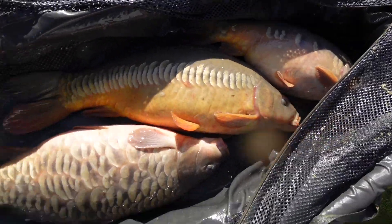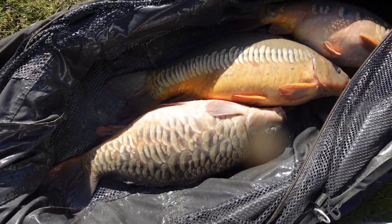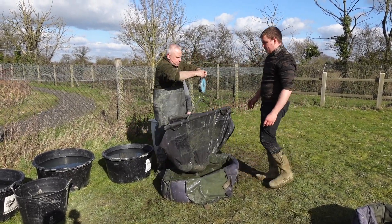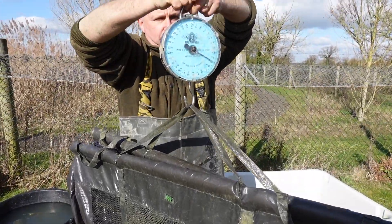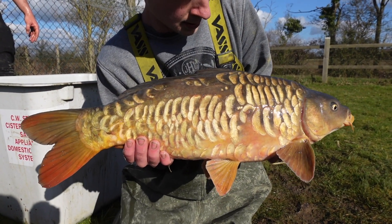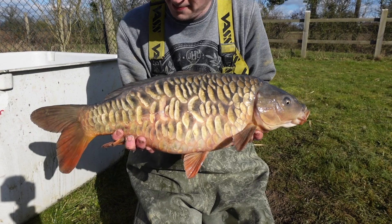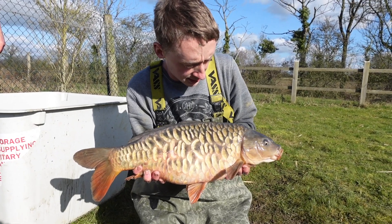Beautiful linear — lovely fully scaled. Let's get these into the holding tank, they're crackers. Look at that lovely one — real scaly. Let's check the weight of this one. There's a beautiful scaly one Jason's holding up — we're just about to weigh that.